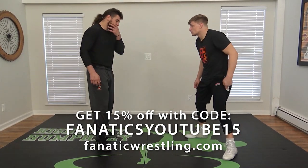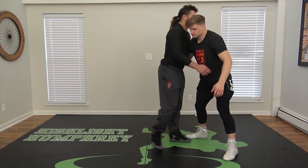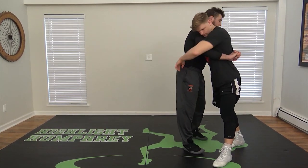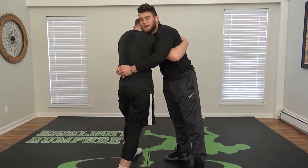All right guys, so next little phase here is going to be body locks. I am in a 50-50 position, me and CJ. I got over-under, he's got over-under. He's got a lock, I got a lock.